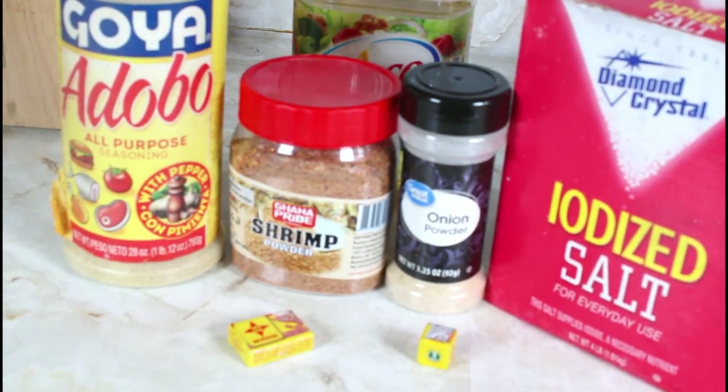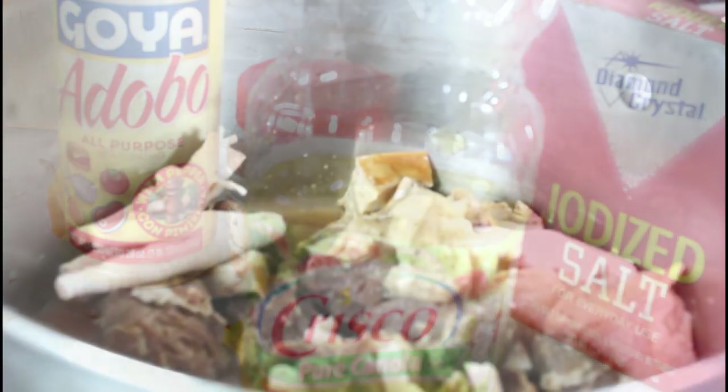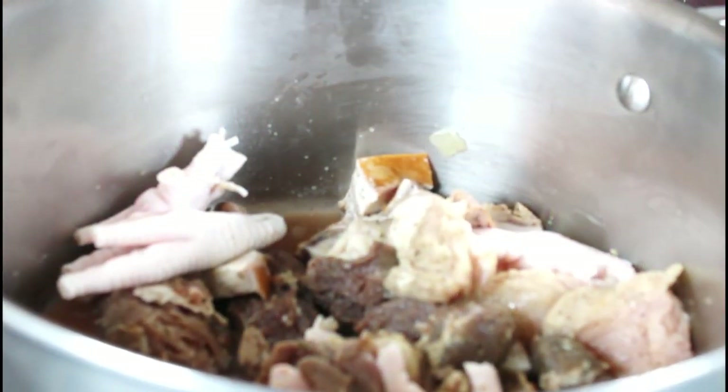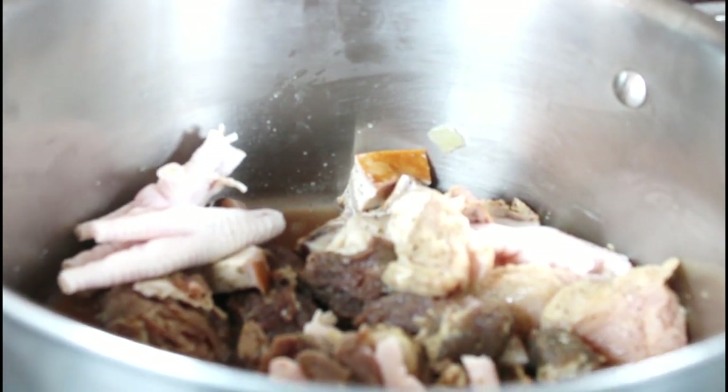I have the pot on the fire and I'm just going to cover it and let it steam for about five minutes with the juice from the meats and the chicken, and I'll be back.